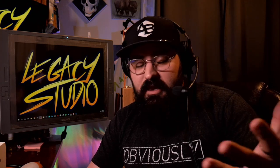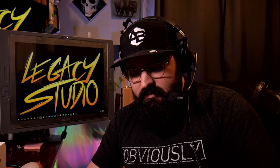Hey there, minions of technology. My name is Tim Lee. Welcome to Legacy Studio. I want to talk a little bit about halos again for Oculus Quest 2. I've looked at a couple different options and found some that worked really well and some that were just terrible, and the most recent one is the one that's on here right now.